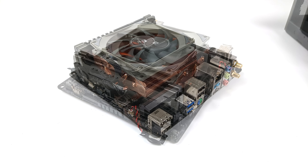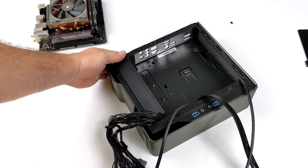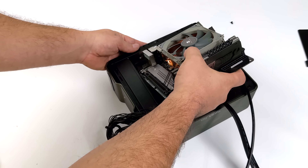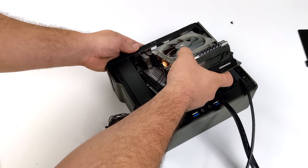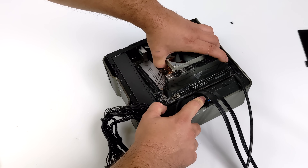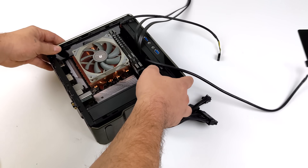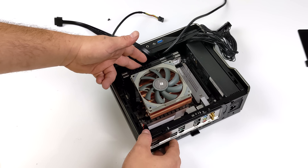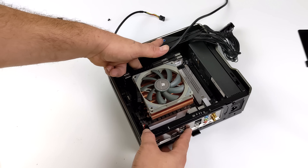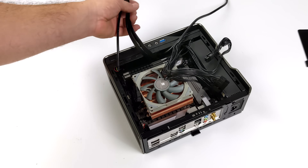Once it's all said and done we have something that looks like this — I think it came out pretty good. Now we need to put this inside the Chopin Pro case. I installed the I/O plate for the motherboard and this cooler does fit inside the Chopin; it's only 47 millimeters tall. Once you snake that motherboard in, it sits in here really nicely and there's actually a decent amount of room for all the wires. We can make this look pretty clean in the Chopin Pro.